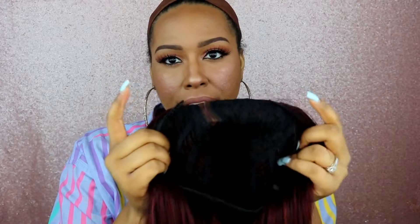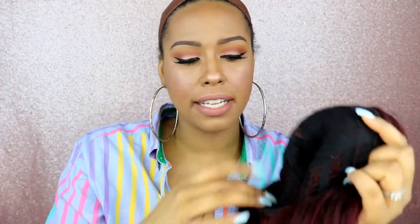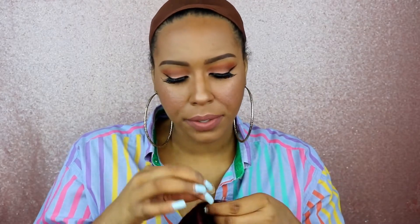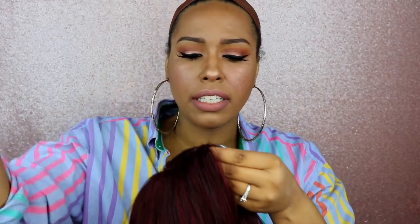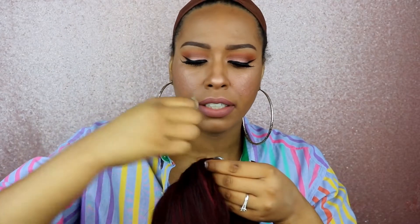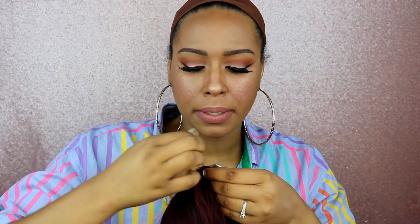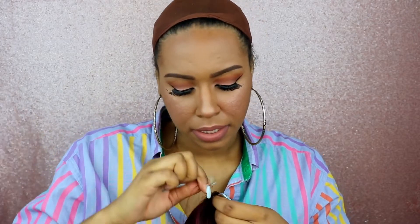On the inside of the cap, you have a comb on the right and left side, a comb in the back, and adjustable straps. I'm going to go ahead and pull out a few hairs in the front — just pulling out two strands at a time. I'm not going to pull out too much hair because the parting is pretty good.